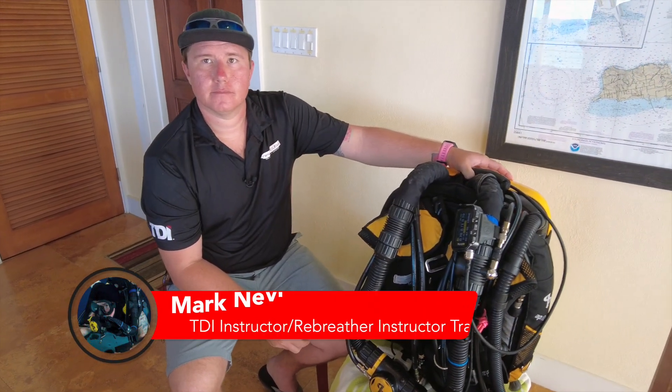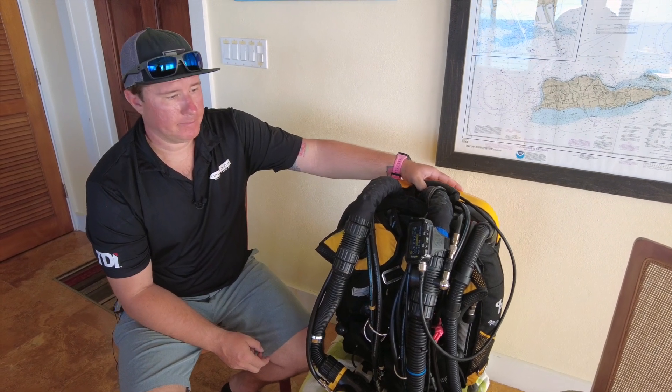Mark, I'm going to stand behind the camera while you give us a little tour. Introduce us to the different components of the rebreather here and we'll walk our way through it.